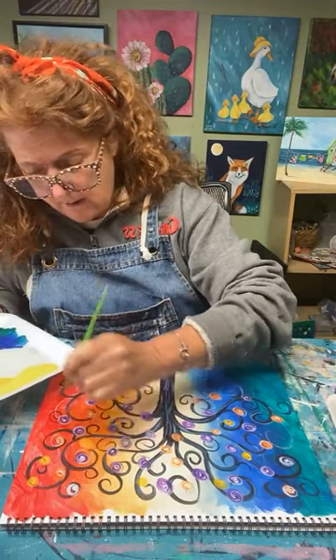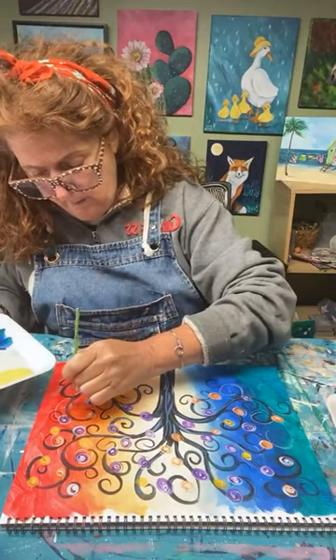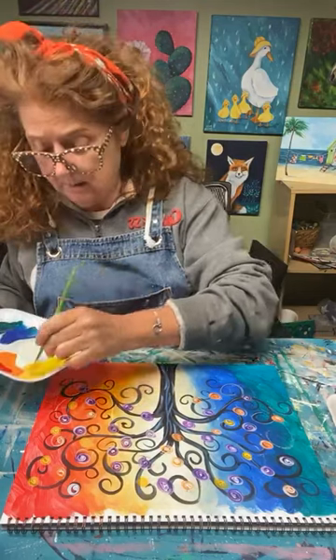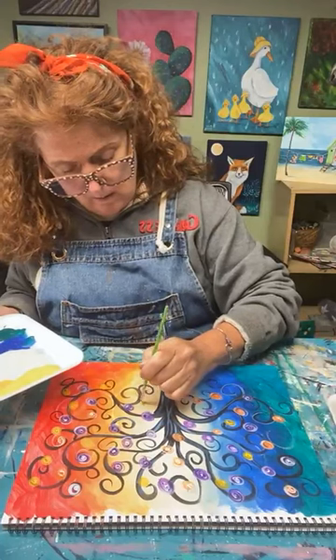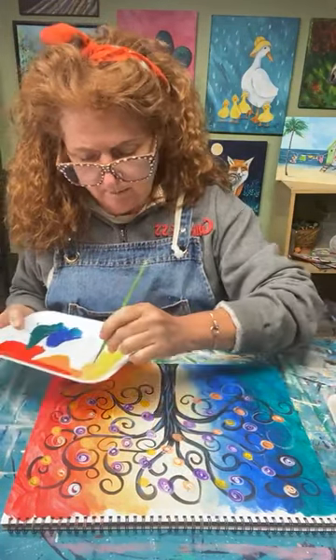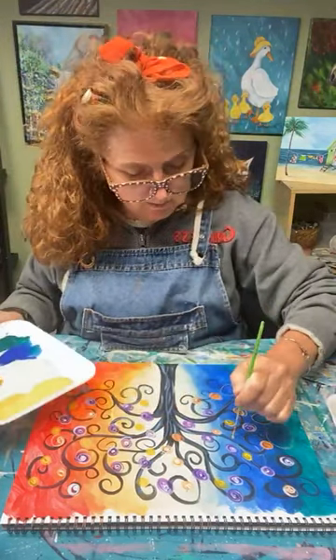Is every painting or creative project going to come out wonderful? No. But when something doesn't come out right, it's a learning experience, or it's an experiment, or you've figured out a way to do it better. It's not time wasted. It doesn't have to always be about what you come out with. It's really about the process — that's where the joy is.